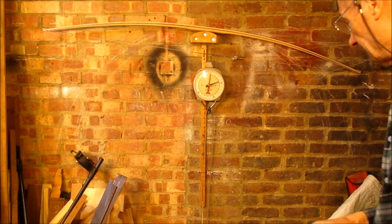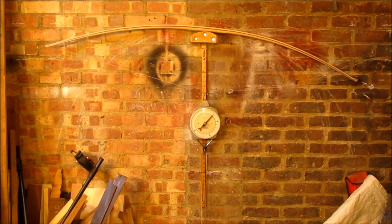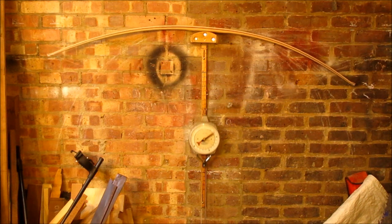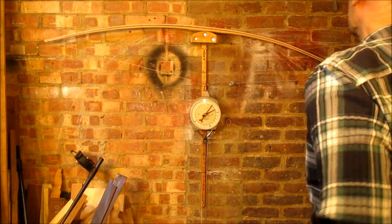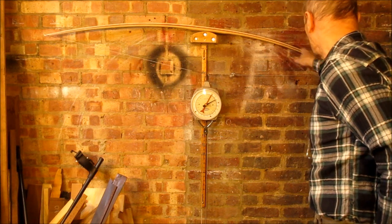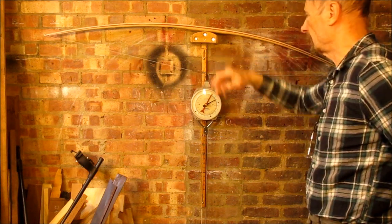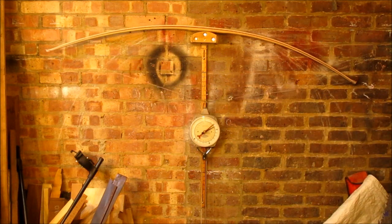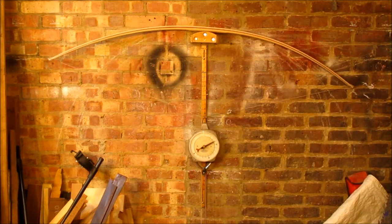I'll let you see how it's flexing. Seems to me that there's a lot of flex there — this outer needs to work a bit harder. The left limb looks quite nice. That's probably ready, the stick horn knocks on it to be honest.